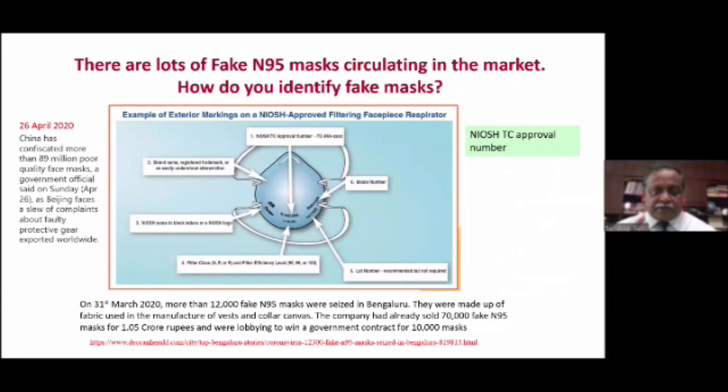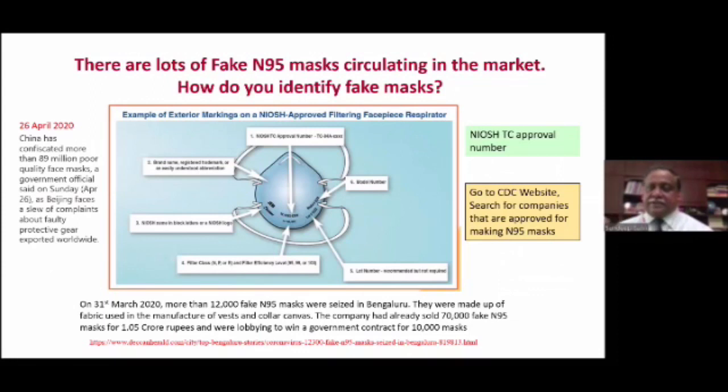All these things have to be printed on the N95 mask: the NIOSH TC approval number, the brand name, the NIOSH name in block letters, the type of filter — whether it is P, N, or R — and the lot number or the model number. All these have to be printed on the N95 mask for us to be sure that it is authentic. Go to the CDC website, search for the companies that are approved for making N95 masks, and make sure that the company marketing the mask has the TC number listed on the website.